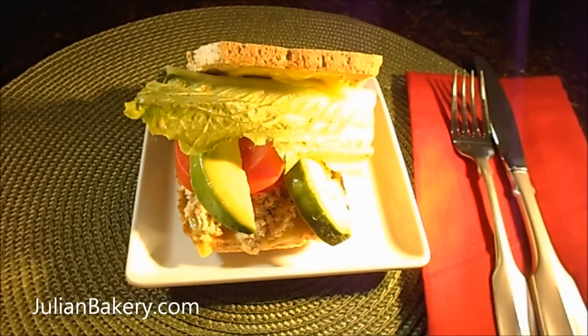I wanted to share the ingredients and talk a little bit about how I made it. The ingredients are: two slices of carb zero bread, regular variety, toasted — equals zero net carbs with 18 grams of protein and fiber. One six-ounce can of wild Alaskan salmon, three tablespoons of paleo mayonnaise, one teaspoon of dry dill, half an organic avocado sliced, half an organic tomato sliced, and one leaf of organic romaine lettuce.